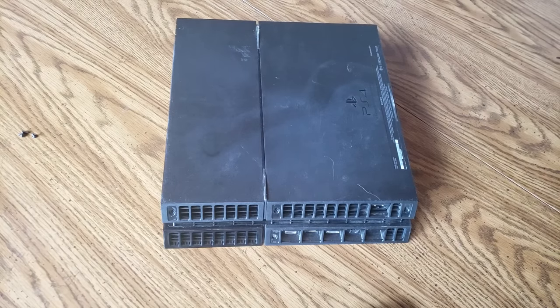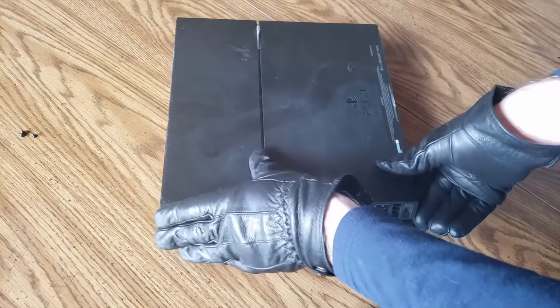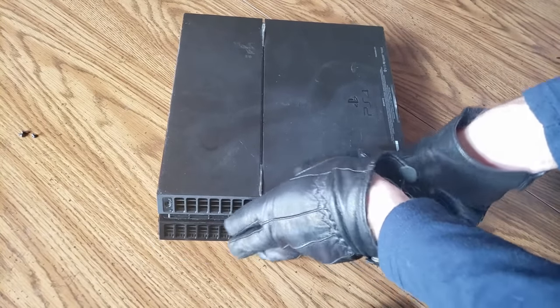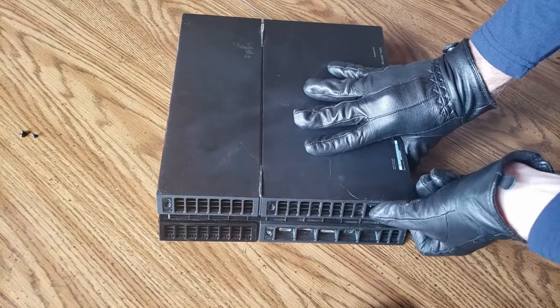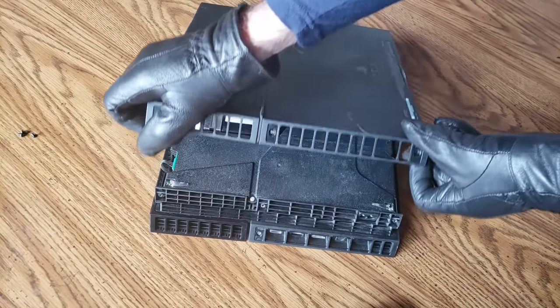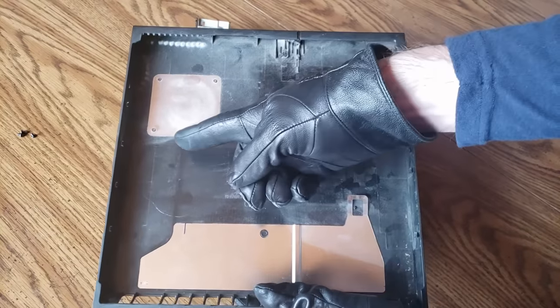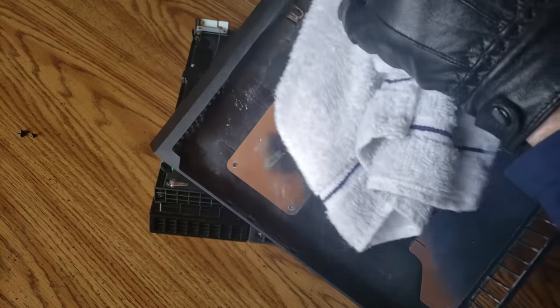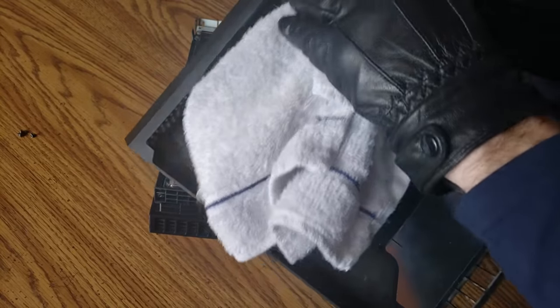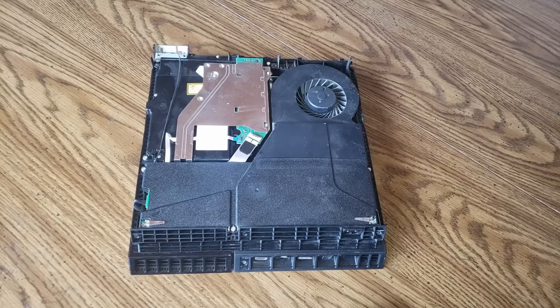Now to take off the cover of your PlayStation 4, start at the back by the power unit. If you lift up from the back location it should just come off. There shouldn't be very much resistance — this may take a few seconds, just feel it out and don't try too hard because it is plastic and may snap. Here is my top cover — as you can see it is very, very dusty. Since there is a lot of dust I'm just taking a towel and wiping it off, and also doing a second pass with the compressed air.